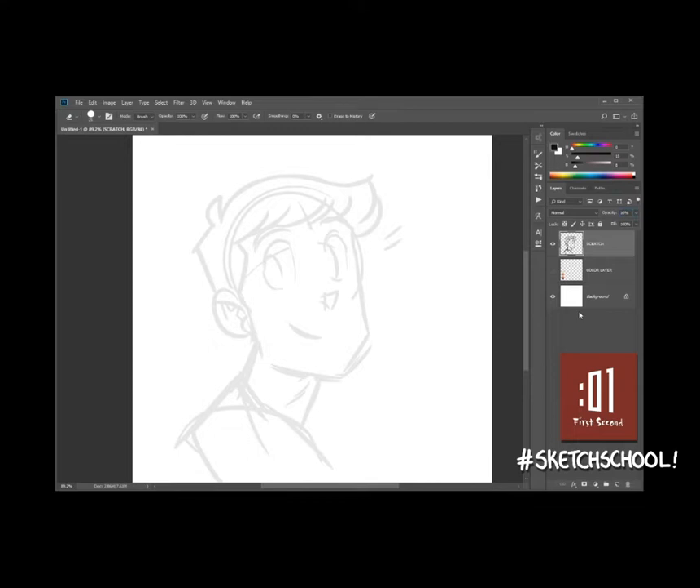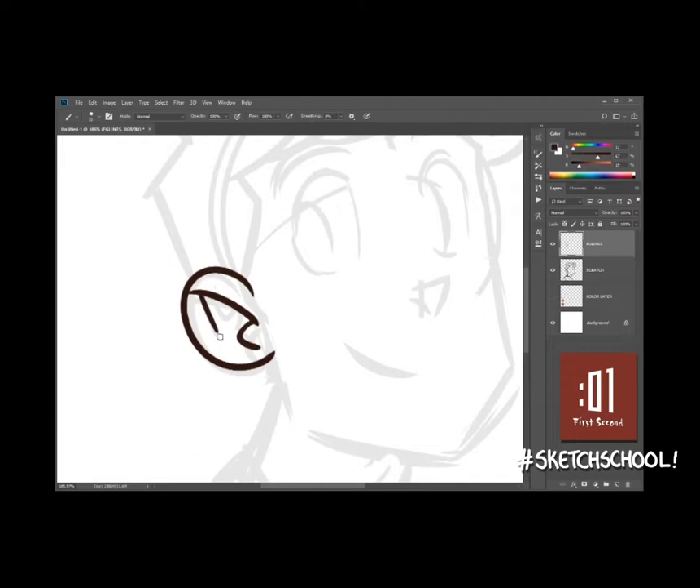Now that I've kind of cleaned everything up, we're going to lower the opacity on this layer to 10% and start a new layer called FG lines — foreground lines. I'm going to choose this darker, almost black, darker brown color. That's how we're going to ink. I like this color because it's a little bit warmer; it's not just a cold, dead black.